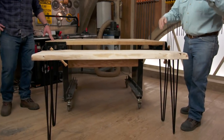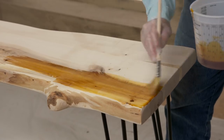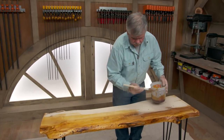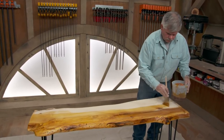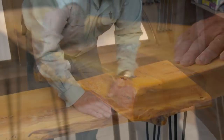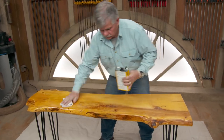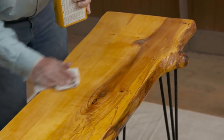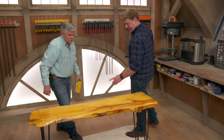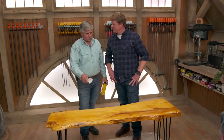Look at that — nice and sturdy. For our finish, we're going to use tung oil, but the tung oil won't give the maple any color and it won't seal it. So we're going to seal it first with an amber color shellac. Once the shellac is dried, I'll take some 320 paper and sand it lightly, then wipe on some tung oil. I've got about three coats of tung oil on — I'm going to wait for it to dry overnight and put about three or four more coats on tomorrow.